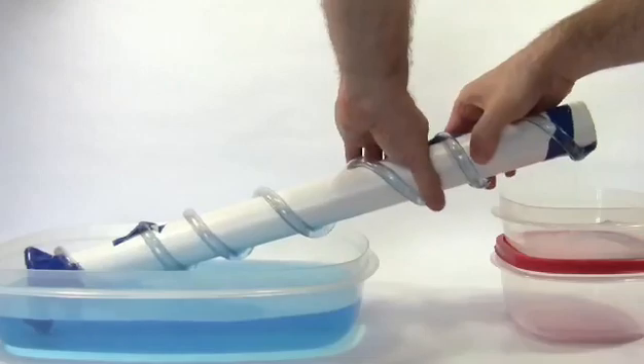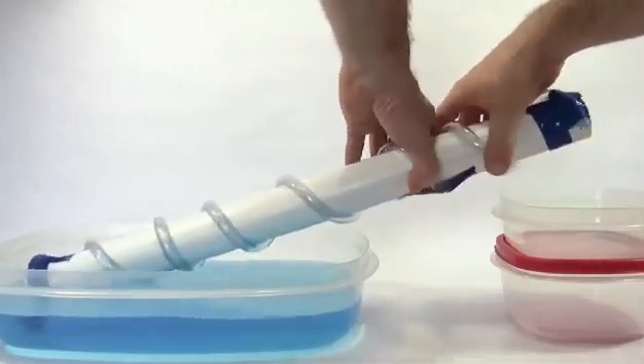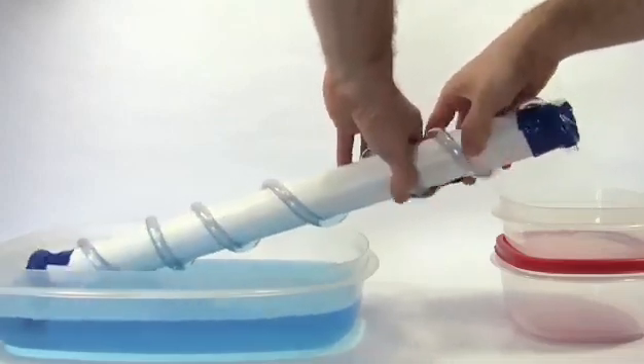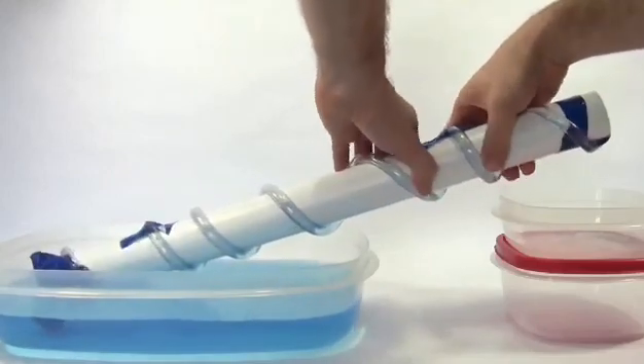The Archimedes screw is a positive displacement pump. Its pumping mechanism traps the fluid from a source and then forces the fluid to move to a discharge location. Now, let's proceed to the materials needed and the procedures to follow.